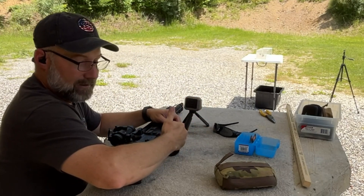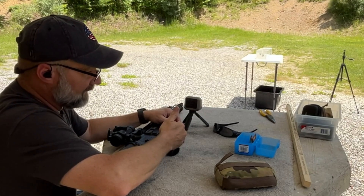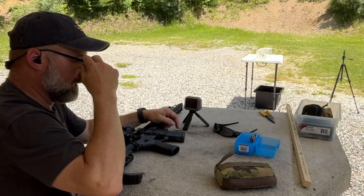I also want to check how this round is going to feed in the AR. It is seated fairly short and has a pretty funky design. So we're doing a couple of things here — getting velocities and seeing if it cycles in the AR.